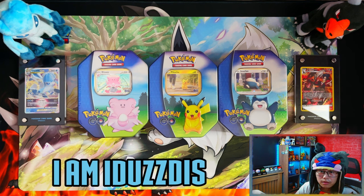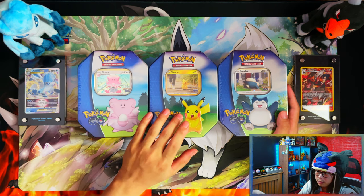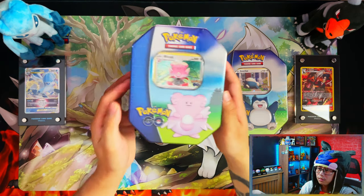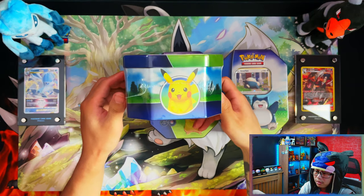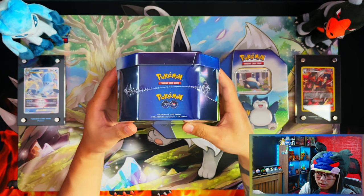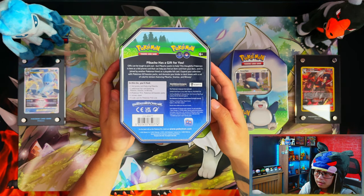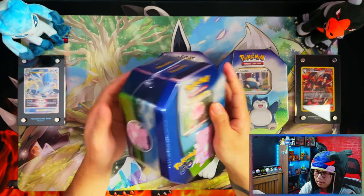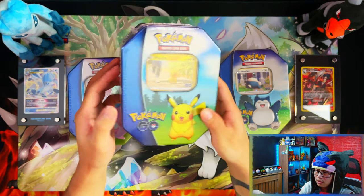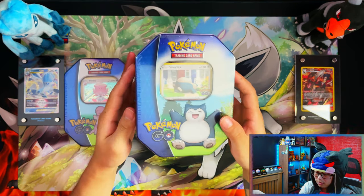Hello ladies and gentlemen, in today's video I'm going to be opening a set of Pokemon Go gift tins. We have the Blissey, the Pikachu, and the Snorlax. So without further ado, let's get it. Here's the Blissey, Pikachu on the bottom, Snorlax on the right — Pokemon Go and Pokemon Trading Card Game logos. They all have the same tin contents.